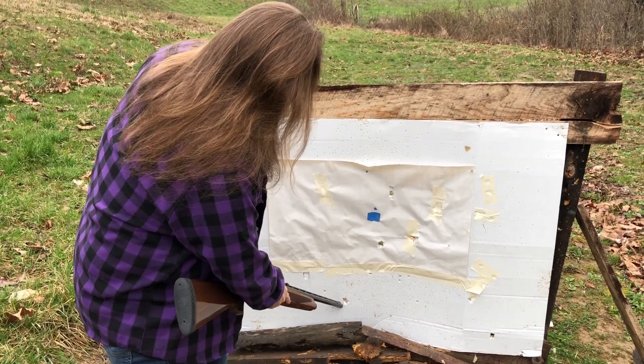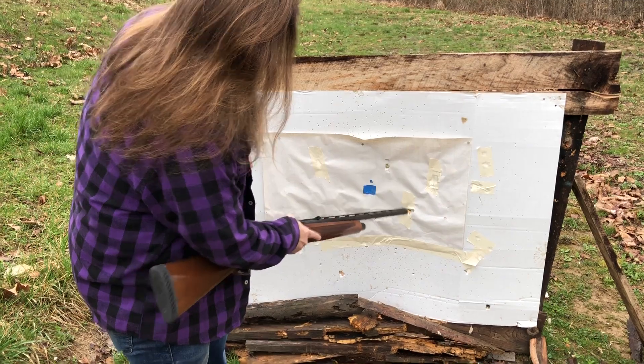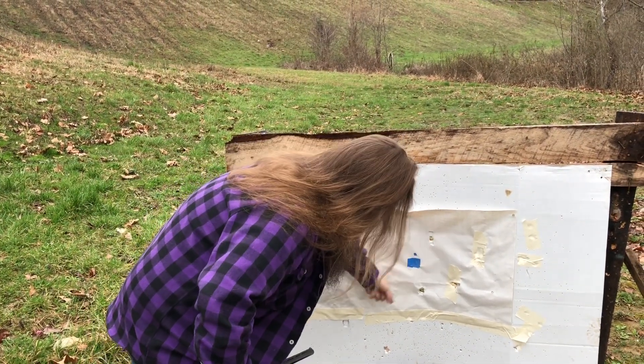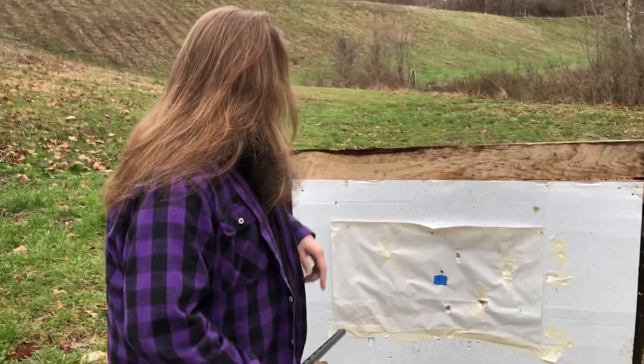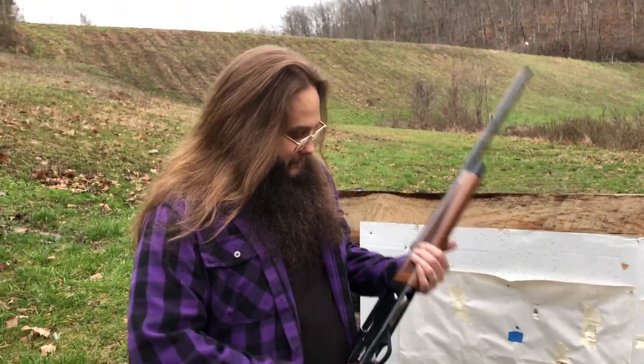One hit all the way down here — it is sideways. This one is sideways too. These two right here are flying true. But we have probably a foot and a half group up and down, and probably 10 inches left and right. It's just a bad slug, unfortunately.